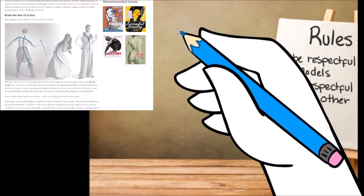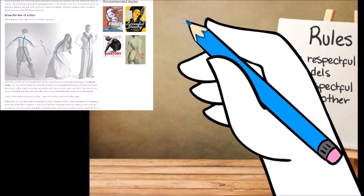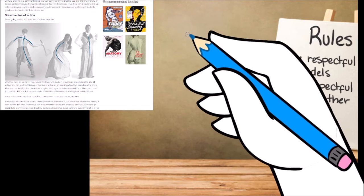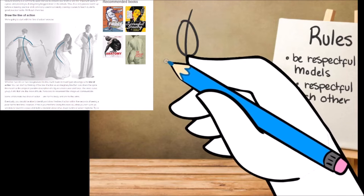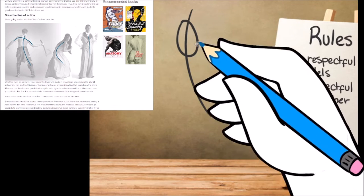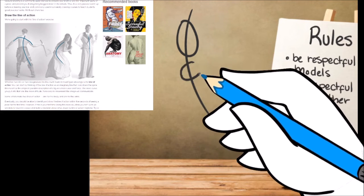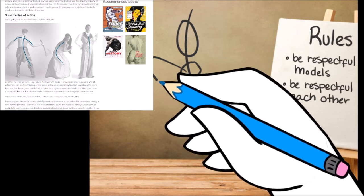A line of action, if you have a figure standing, is going to be kind of their spine. You can either do it wherever you're connecting with the ground — whatever is weight-bearing can be your line of action. Here is your ribcage. I like to go with an oval for the ribcage, and a box or another kind of oval for your pelvis. Here could be one foot, and maybe this is the other foot.